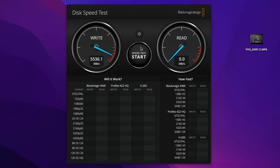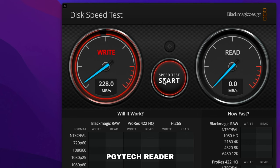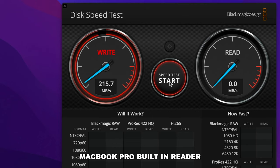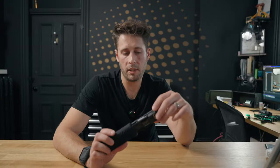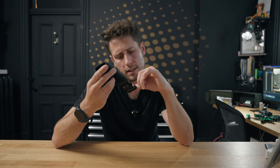It's only two seconds but technically faster. Using BlackMagic Speed Test software, with the card in this reader plugged into my MacBook Pro via USB-C, I got write speeds of 228.5 megabytes a second and read speeds of 236.1 megabytes a second. With the SD card plugged directly into the MacBook I got write speeds of 216.1 megabytes a second and read speeds of 242 megabytes a second. I also tried the micro SD card slots to transfer that same file.